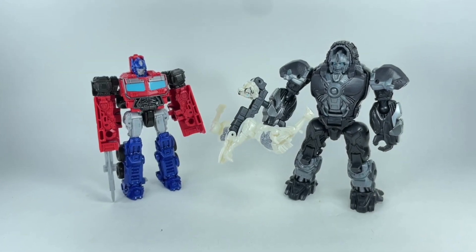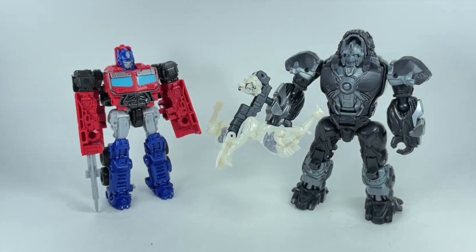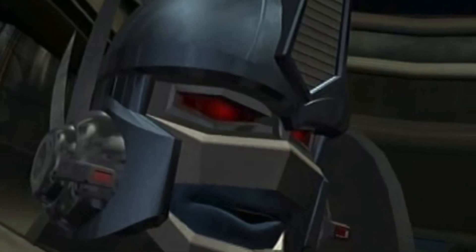As this is quite a small figure, it won't have all the details and colouring from the Rise of the Beasts movie version, so we may end up seeing Optimus with the classic blue and red.